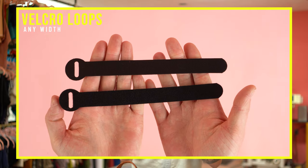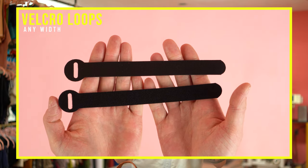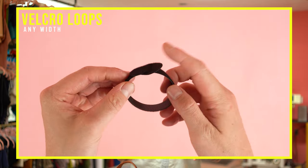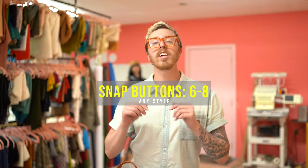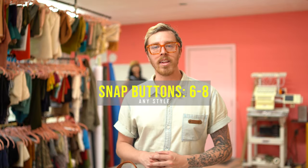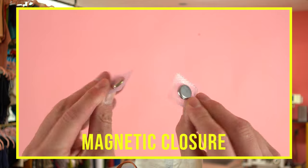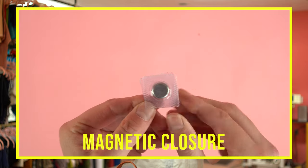I'm also going to be using Velcro loops — I highly recommend looking into these. A lot of the times they're used to tighten up a bundle of cords, but I found they work perfectly for attaching it to your frame. You'll need six to eight magnetic buttons, and this is where you can customize it to your taste. I'm going to be using the hidden magnetic snap closures — the ones you sew in between the layers so they're totally hidden. You don't even have to get magnetic buttons; I just really like the way these ones work.